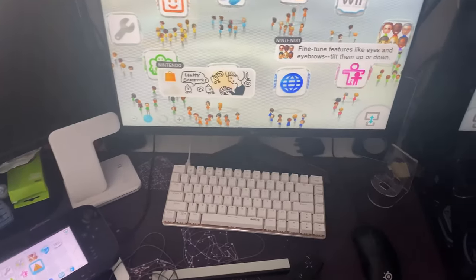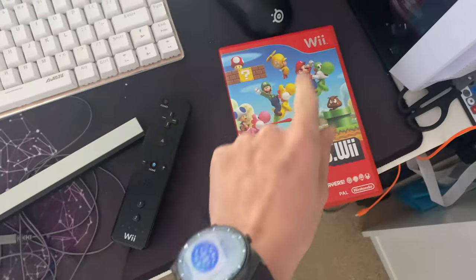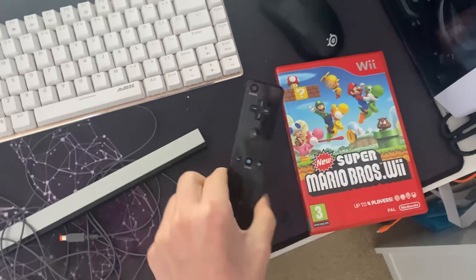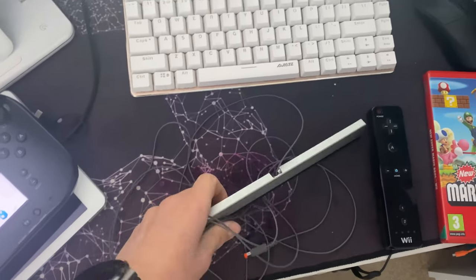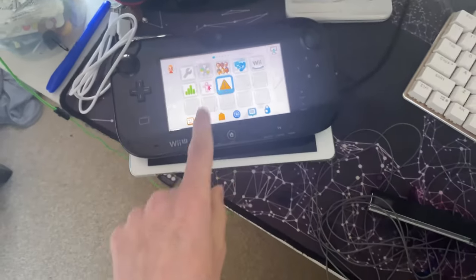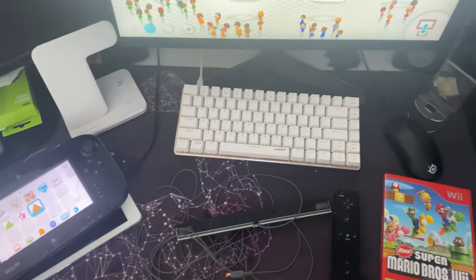Hello guys, welcome back to another video. In today's video I'm going to show you how you can play Wii games on a Wii U. To do this you obviously need a Wii game, a Wii remote, and a sensor bar — well, you only need the sensor bar if you want to do this without the gamepad, since you can actually use the gamepad as a sensor bar.